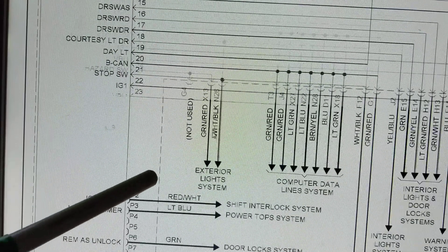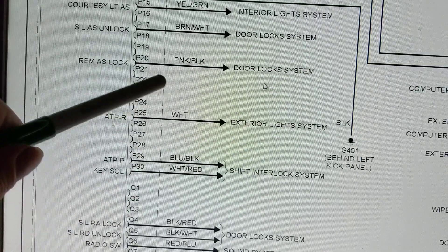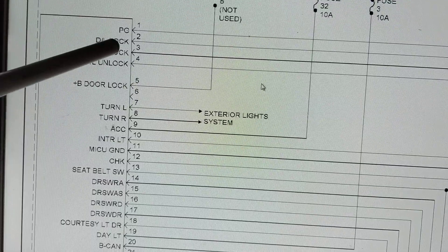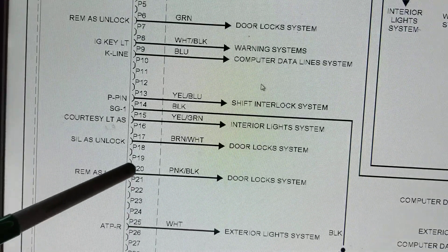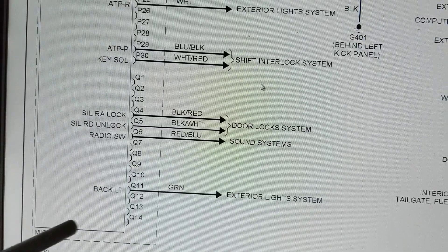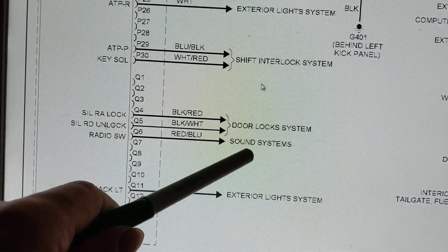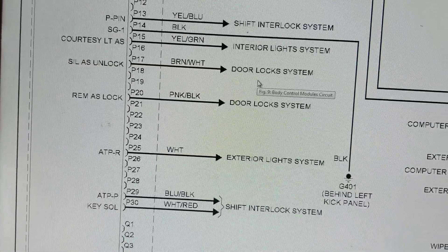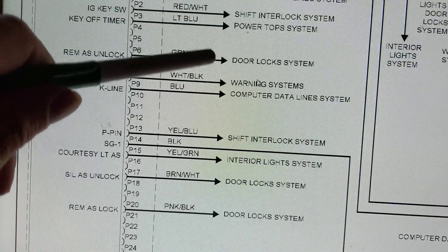As you can see here: exterior light system, warning systems, door lock systems, interior light system - you see all these pins, these terminals. There are pins 1 through 24 in one column, then another column 1 to 30, and another Q to 14 pins - about three different rows. All of this must be the problem I'm having, because when you look at the schematics you narrow down the common cause, and this module looks like the common cause because it relates to all my problems.